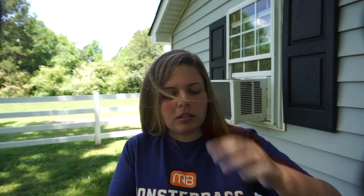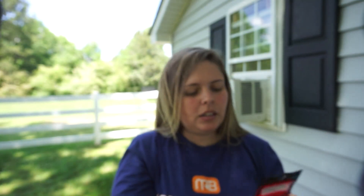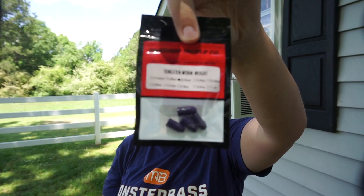I had to get a couple more pieces of tungsten. I got the 3/16th ounce in red, and then I got the 3/16th ounce in the June Bug color.